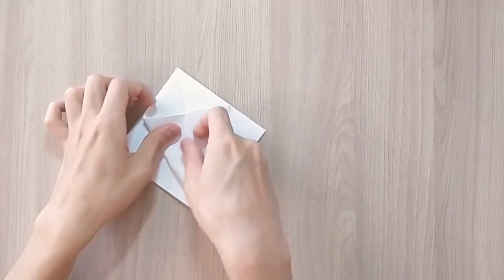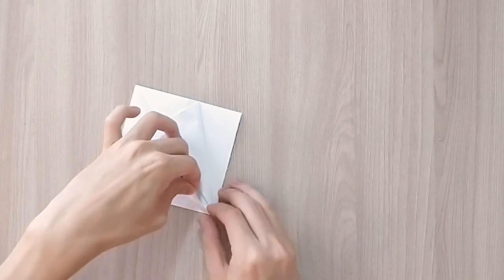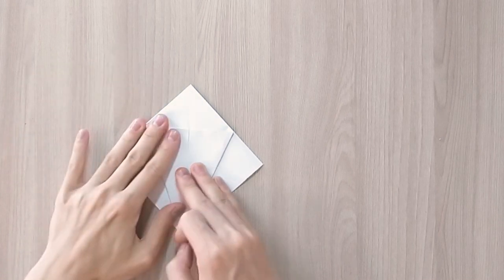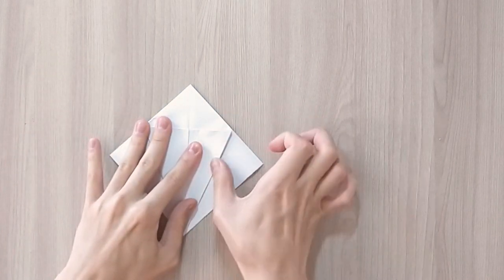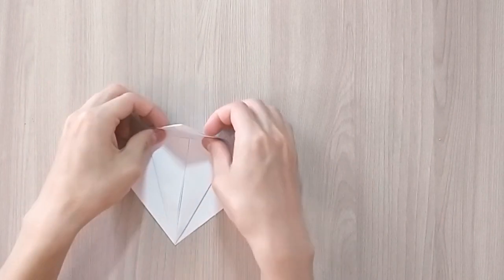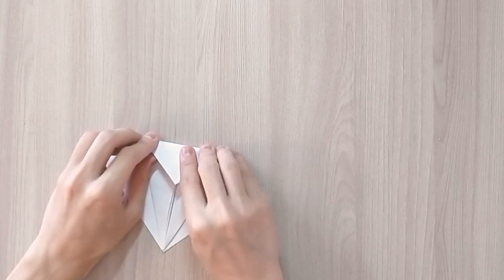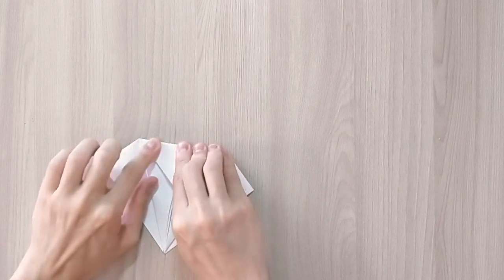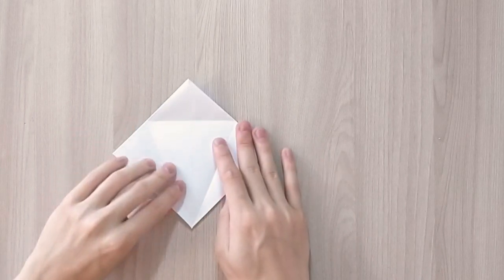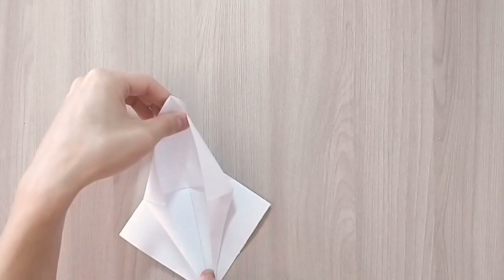Now we're going to pick up that other side. Take the top and fold it along this line. After that you're going to grab one layer of paper from the bottom and you're going to pull it upwards like that.